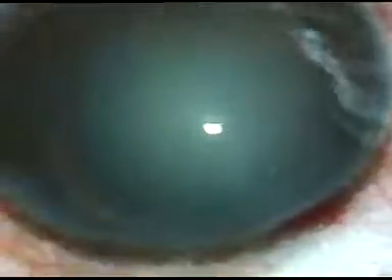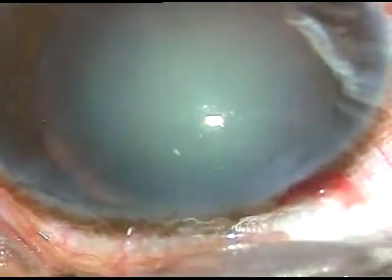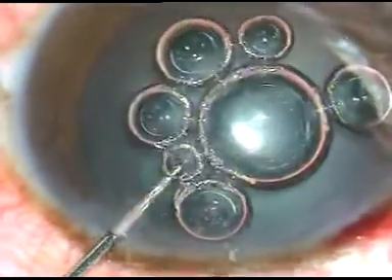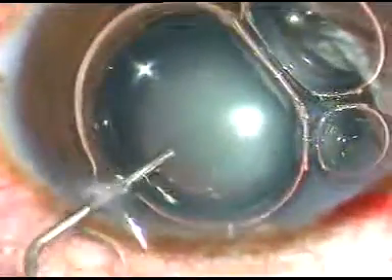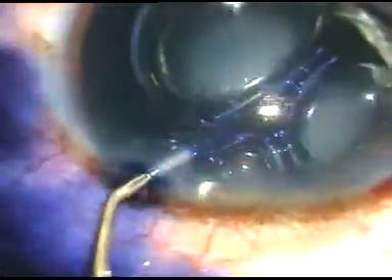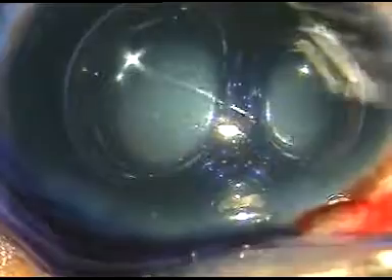I want to stain the anterior capsule of the cataractous lens with trypan blue dye. I have taken a 1 cc narrow bore syringe with air in front — here is the air and then comes the dye, 0.06% trypan blue dye. The anterior capsule is stained and after a few seconds the dye is washed out.